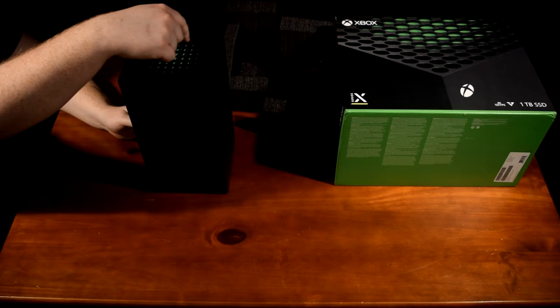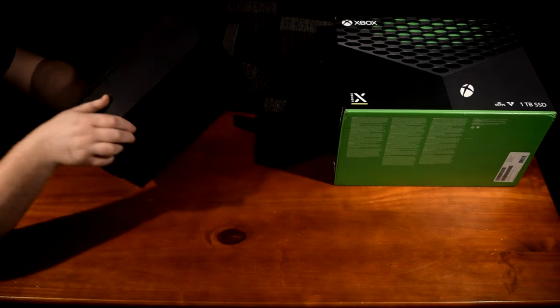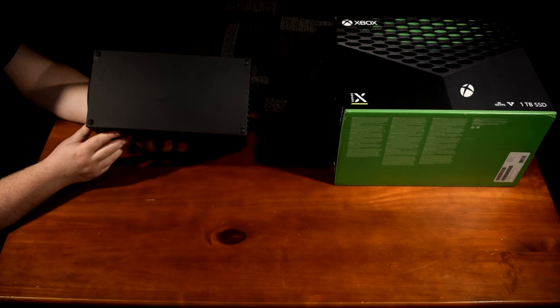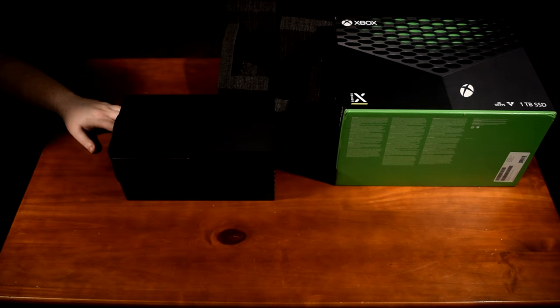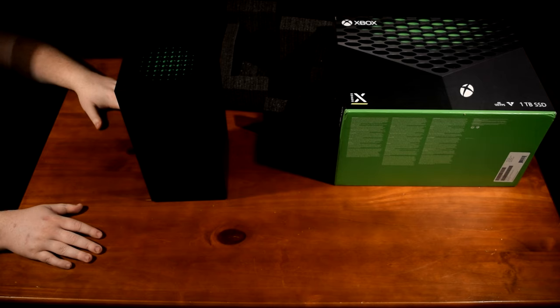In the top of the unit you'll find the cooling fan. The Xbox Series X uses a unique split motherboard design, which is supposed to increase airflow and help with cooling. It's interesting how the console was designed to be oriented either vertically or horizontally — it looks nice in both positions, though I slightly prefer the look of it standing vertically.